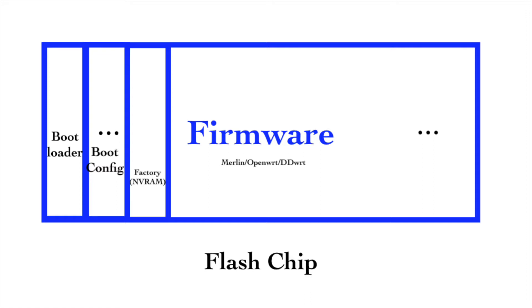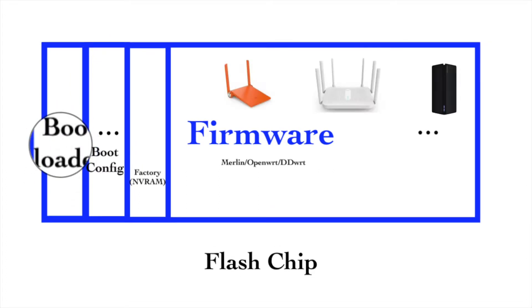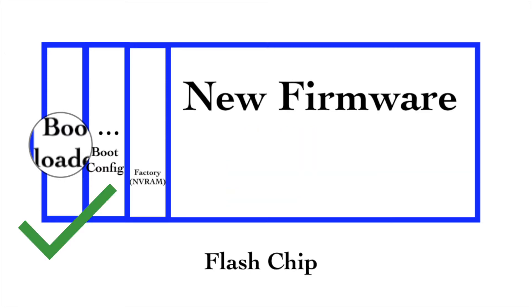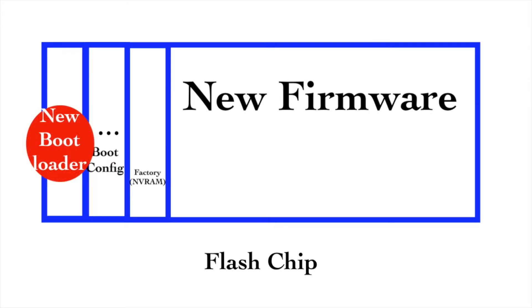For most devices, the recovery function is stored in the bootloader partition, such as the Mini, Rota, and AC2100. I like this kind of recovery mode because usually we don't touch the bootloader partition. When installing third-party firmware, we just write the images into the firmware partition, so the recovery mode in the bootloader partition should be safe. If you fail to install firmware, you can always boot into the recovery mode to get a new start. But if you install a customized bootloader in the bootloader partition, the recovery mode will be gone. I don't suggest you to touch the bootloader.